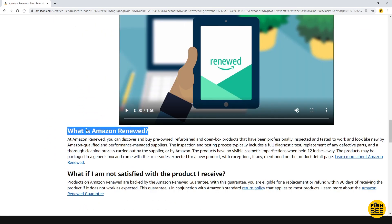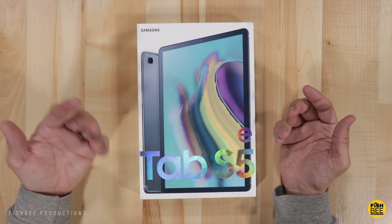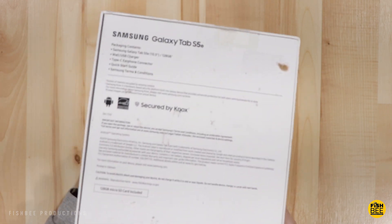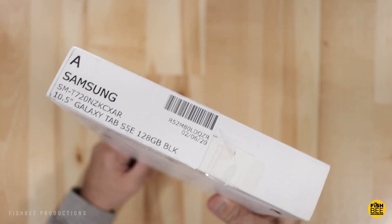It comes with the Amazon Renewed guarantee and should have no visible cosmetic imperfections when held 12 inches away. Products may be packaged in a generic box, but in this case it does come with the original packaging. I'll leave a link in the description with current pricing and more information. This one is supposed to come with a 128 gigabyte micro SD card, and it's the 128 gigabyte storage version. Overall the packaging isn't too bad — it definitely looks like someone bought it and returned it.